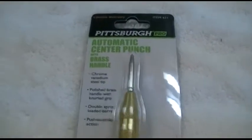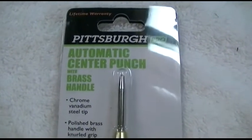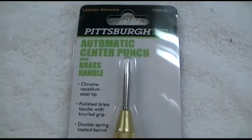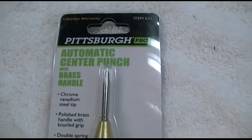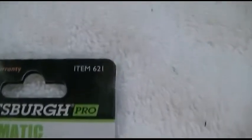So again, this was the Harbor Freight Pittsburgh Pro brand automatic center punch with brass handle. Before you go, make sure you check out Struggleville on YouTube and on his website where you can find a lot more of my other Harbor Freight tool reviews. I'll put all of the links in the description. Once again, this was item number 621.